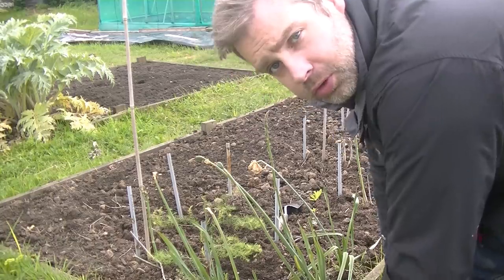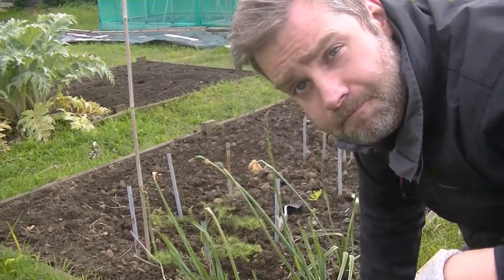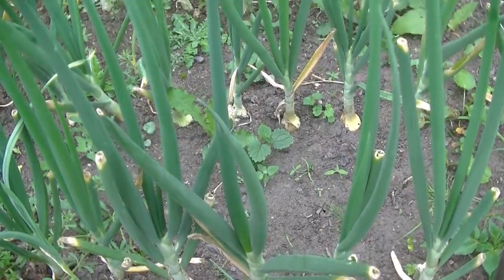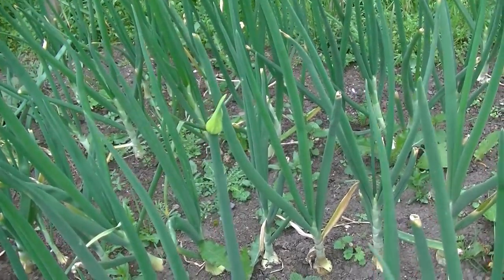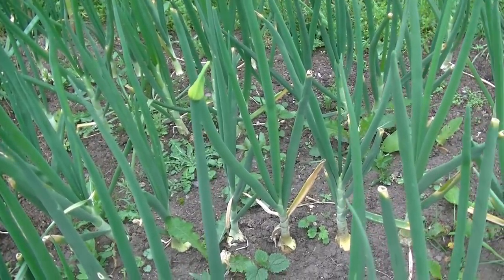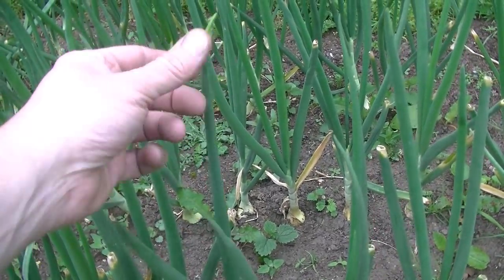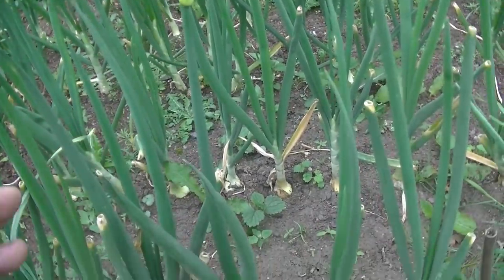They'll get a good dose of water before I leave today and then they'll be on their own. Now, one important onion-related job at this time of year is to keep checking your plants for flower heads coming up on them. It's not a great thing when this happens because when the onion flowers, it's not going to grow anymore. You can remove that to prevent the plant from using up all the energy in the bulb producing flowers and reproducing.